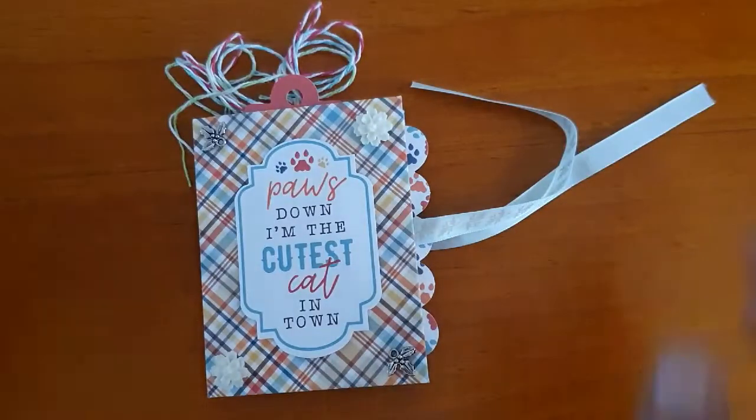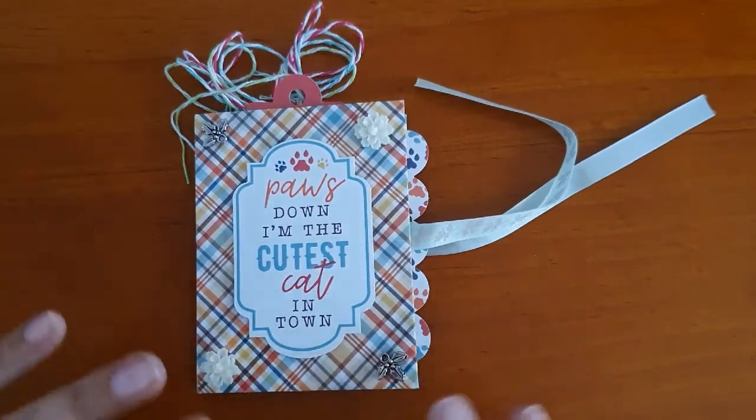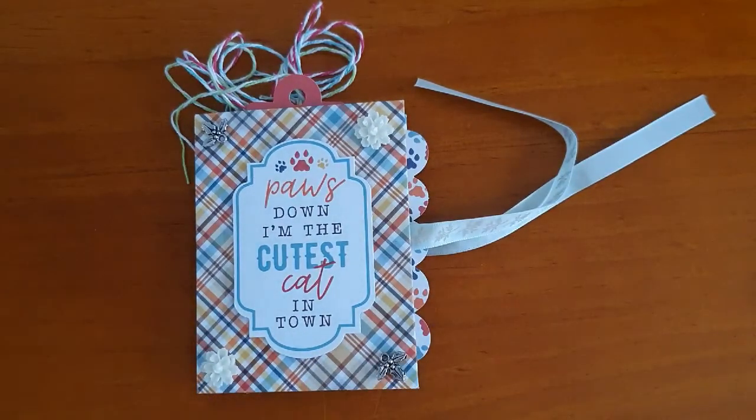That's my completed mini album — thank you for watching and I'll see you again soon with my next project. Do check out my Facebook page, it's called Paper Love, because I don't always make a video of all my projects — you can see everything I make on there. You're free to contact me if you'd like to purchase any of my projects. Thank you for watching, bye!